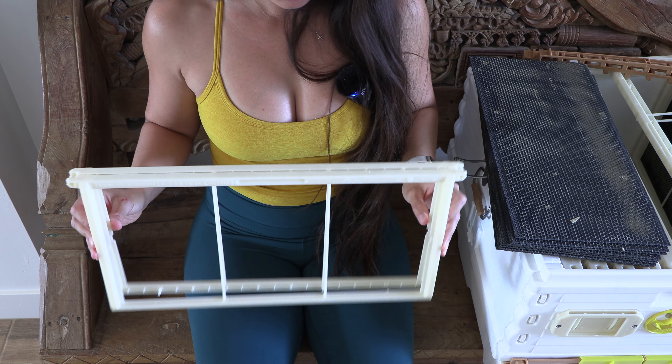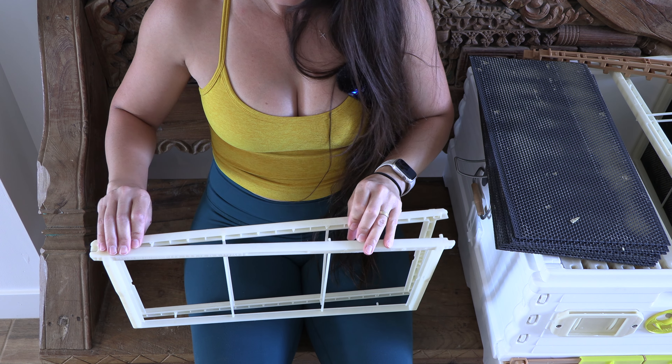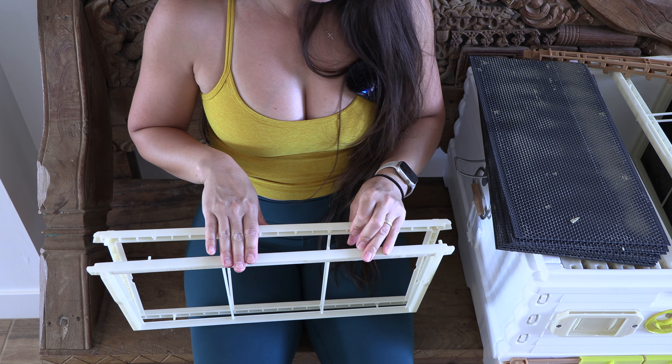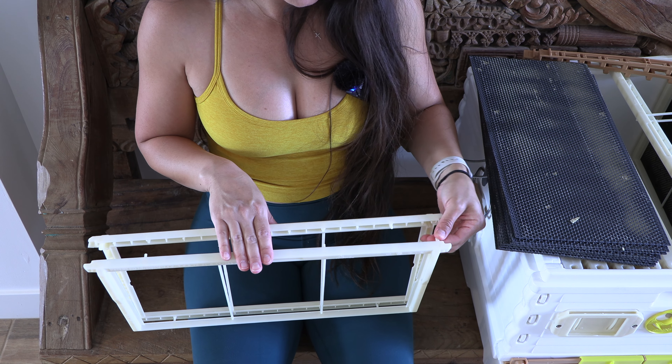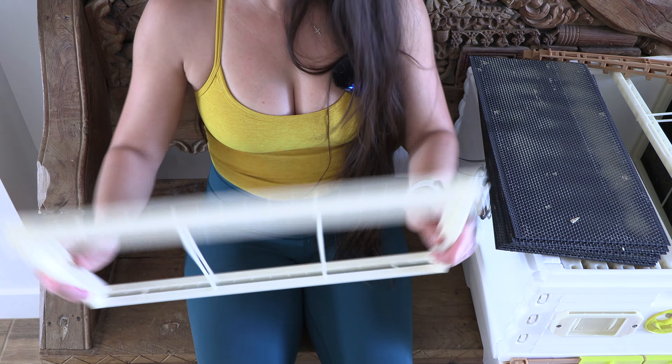These frames are the plastic Apame frames and they are for the deep supers. They do not make them for the medium supers yet, at least. Just a basic overview — this little lip here is where it sits in your box, so this is the top part.